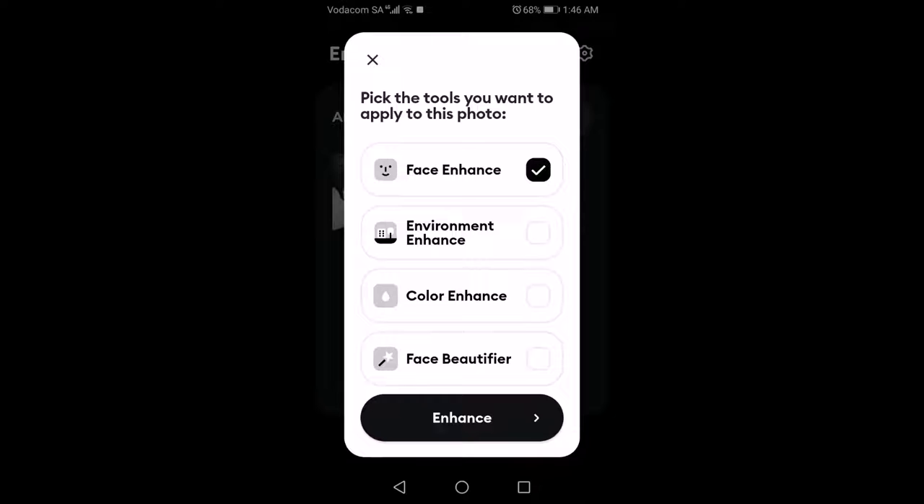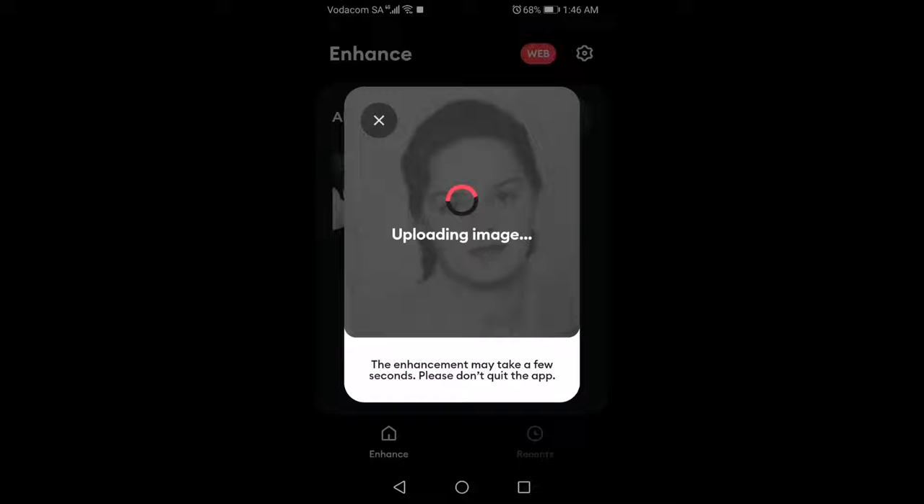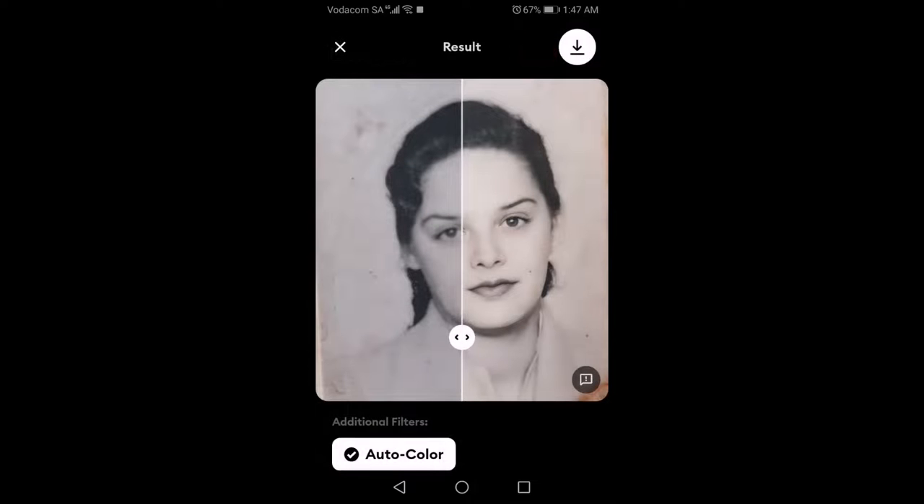I'm going to go into Remini and take that photo that wasn't too clear — it was a bit blurred — and do similar processing to what I did with the other photo. In Remini it uses AI; it's a mobile app that uses AI to improve the different features. I check all of those boxes: environment, background, beautify, and make things clear. So it's taking it now and doing its AI work.